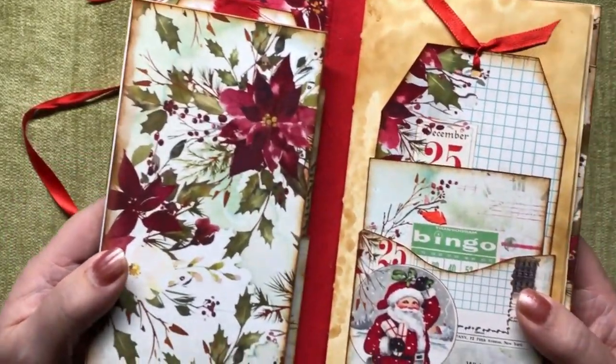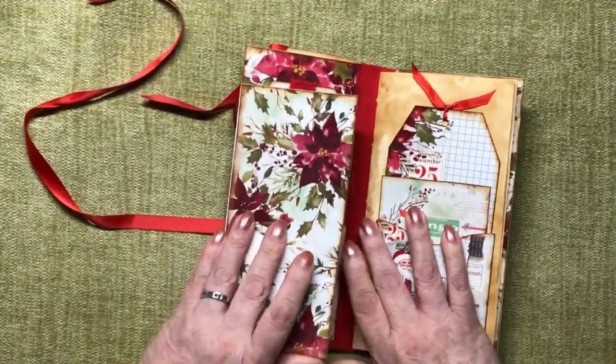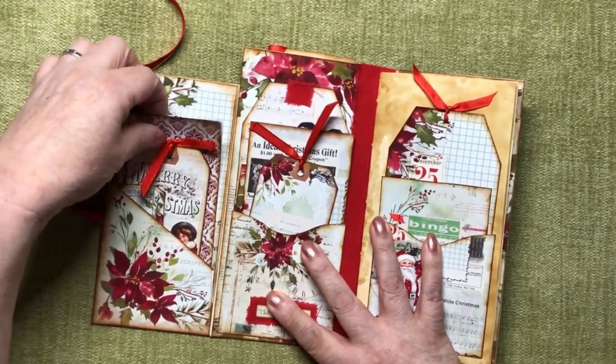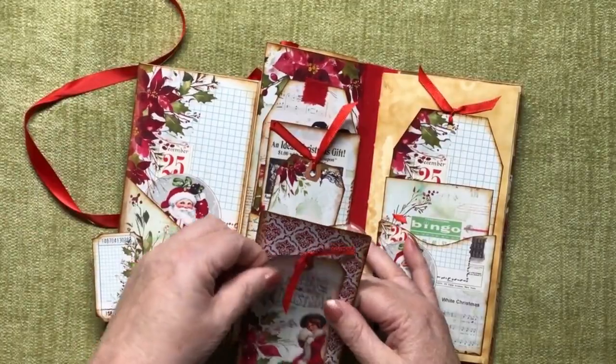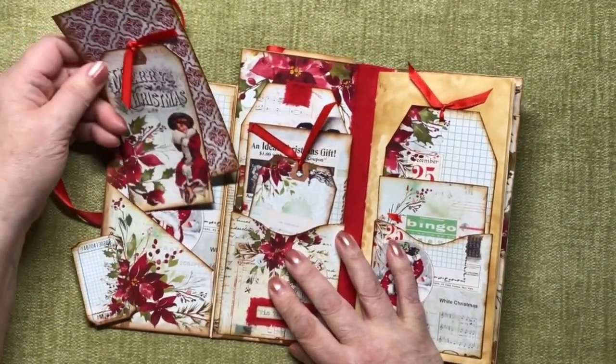It's just so pretty and that opens up and we've got some tickets, a tag with some ribbon in, and a journaling card, and they all pop into that.